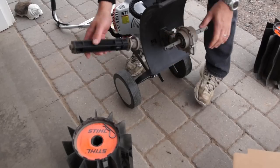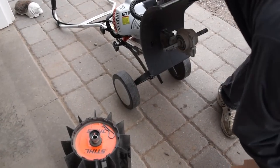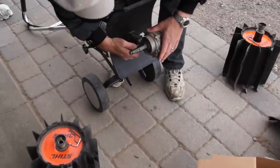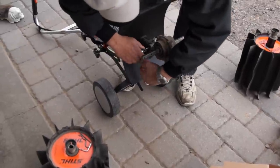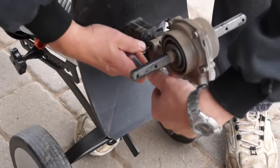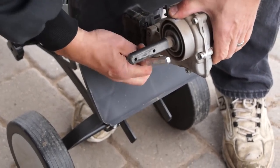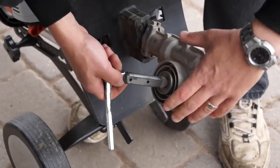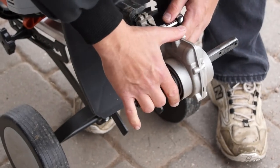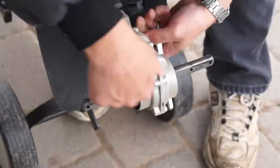Right now I've got it set so the rotation is pushing the rock away from me, but if I used that with the tiller it would actually push the tiller backwards. So all you do is loosen two set screws on this thing and rotate it around. I did this when I put the power sweep on — I didn't show it then, but I'll show it now. Then just tighten up those two things.